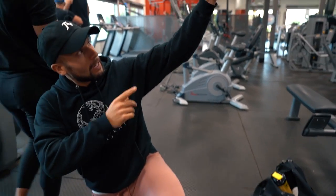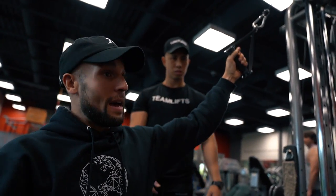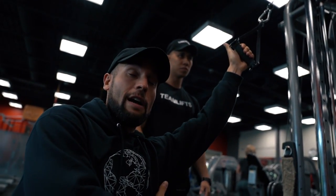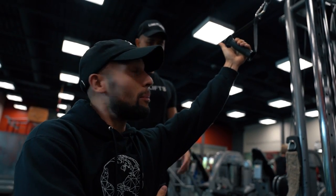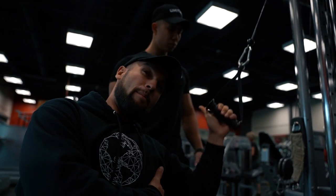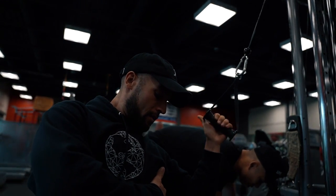Another tip - notice my hand position. If you have the index finger higher than the pinky, it's gonna help your pull. You're gonna have more pressure on the pinky part of the hand, which takes the bicep out of it more.